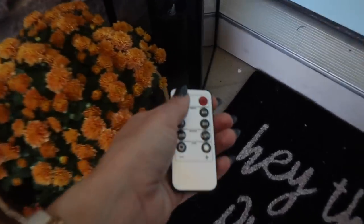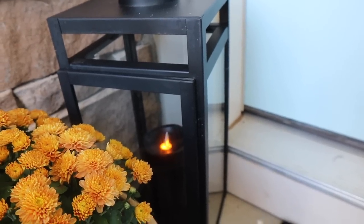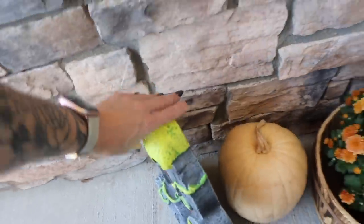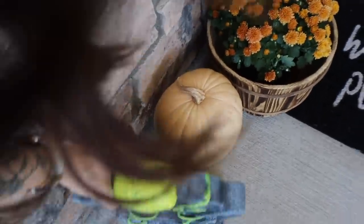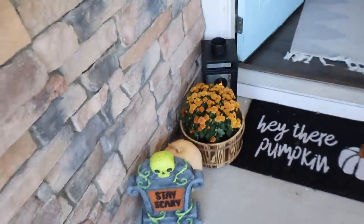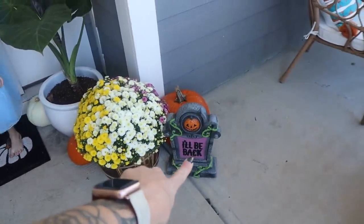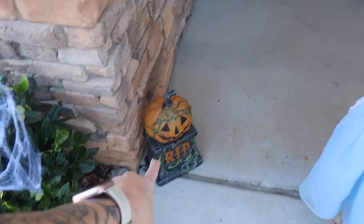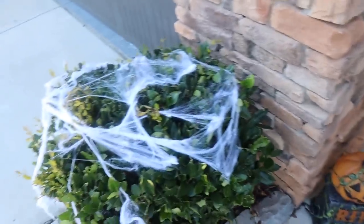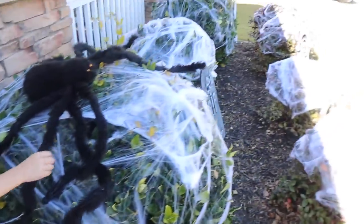It's supposed to be like one of those flickering lights. These little tombstones actually light up but I think we need to replace the batteries on those — I've had those for a few years as well. That one says 'Stay Scary,' that one says 'I'll Be Back,' and that one says 'RIP Rest in Peace.' So I just need to change the batteries. And then Aria and her friend actually put cobwebs all over the bushes — Aria did all of this herself.